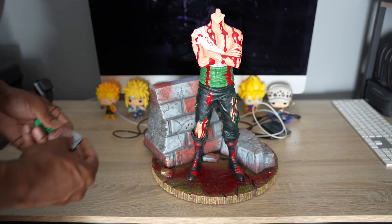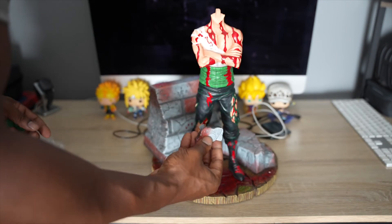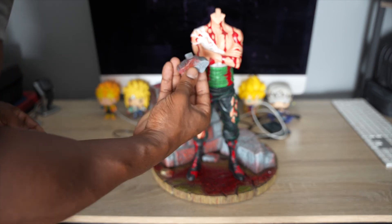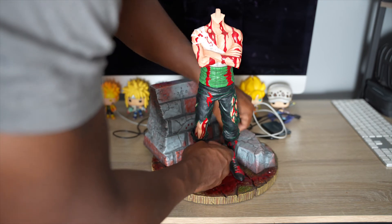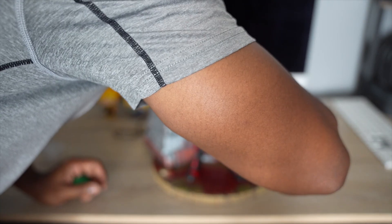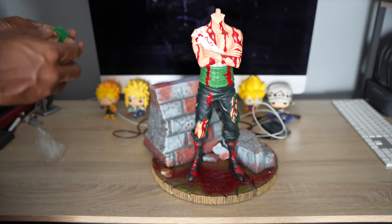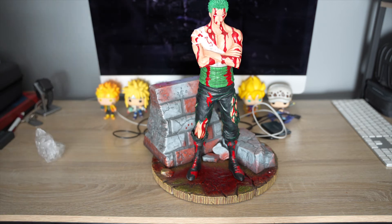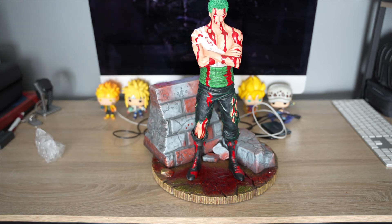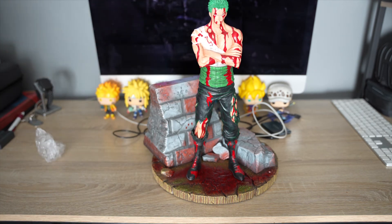The next piece is the little rock piece. I'm trying to figure out where it goes, and I didn't want to take Zoro back out, so I just fit it through his legs. It snaps right in — it was a magnet. Not sure why they didn't attach it beforehand. I accidentally knocked Zoro's head off in the process, but the statue is finished. That's all the pieces.